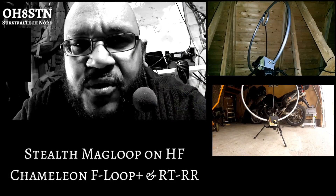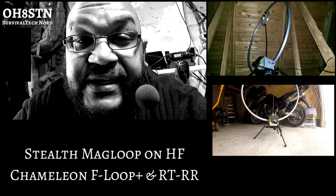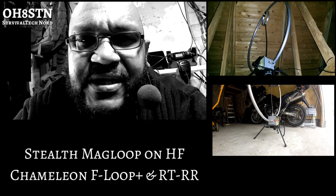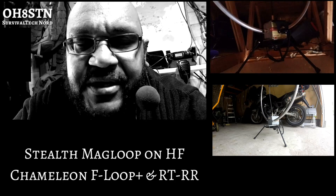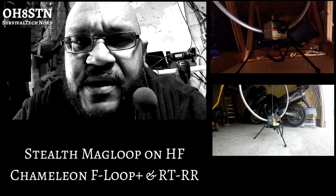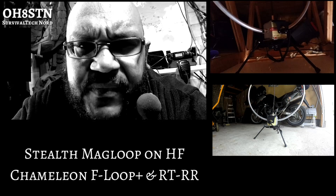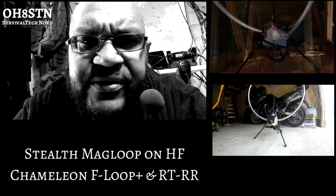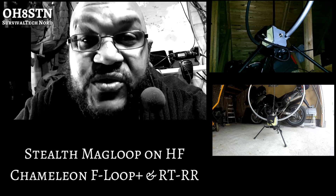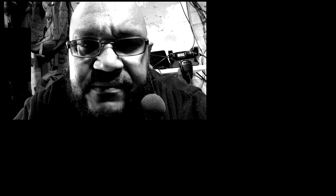If you've been around the channel for a while, you know that we're a big fan of the magnetic loop antennas. So this time we're going to show you the Chameleon F-loop — actually the Chameleon F-loop Plus configuration with the aluminum collapsible radiator and the rotator tuner, better known as the RTRR. We're going to do a whisper test and show you how that all comes together, so stick with me and let's get started.